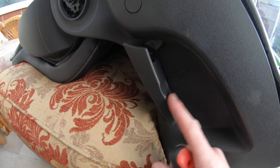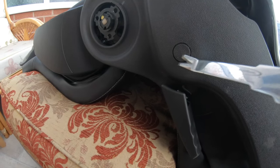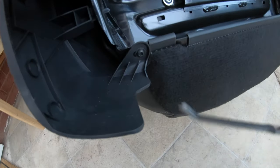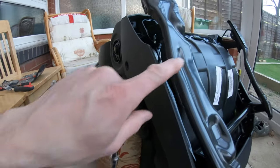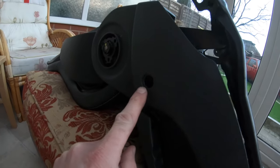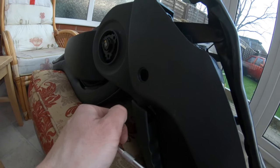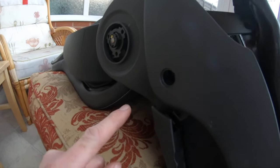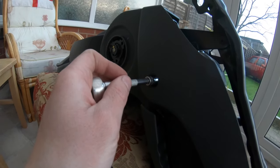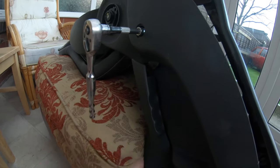Now we've got to take this pump handle off. You pop this cap out and then remove this screw at the front. The good thing about having this pumped up is you can get behind clips and push them out, minimising facial damage. Inside here is a 6mm Allen key. Undo that and then this handle will pull out.